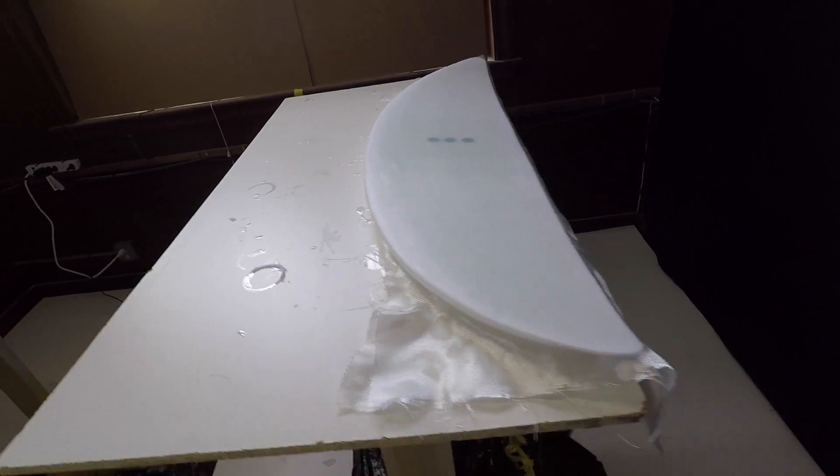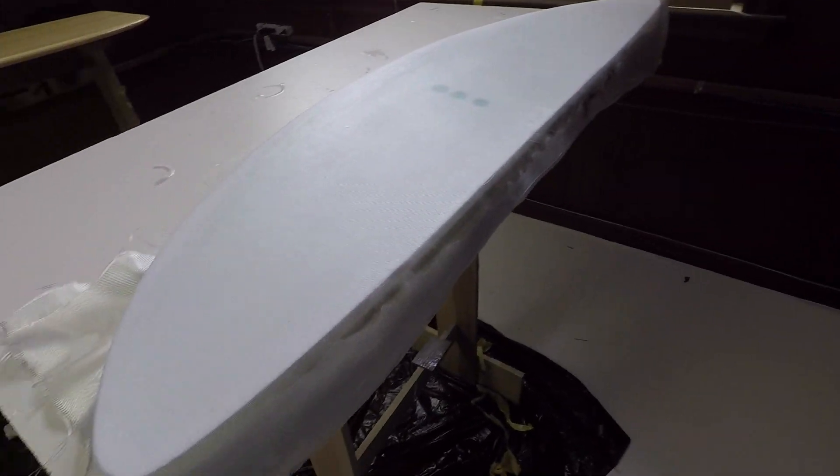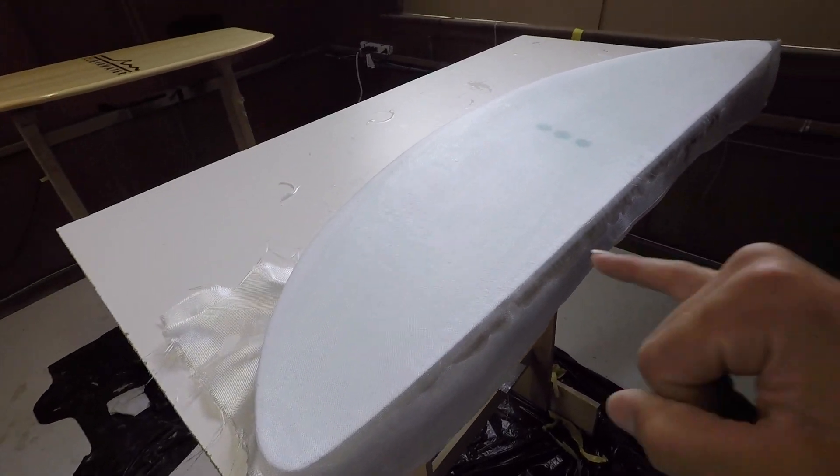Looking good — this thing is just massive, I really can't wait to try it out. It's Wednesday now and I hope to get this glassed up by the end of the day and be able to use it and try it out this weekend. We'll find out.